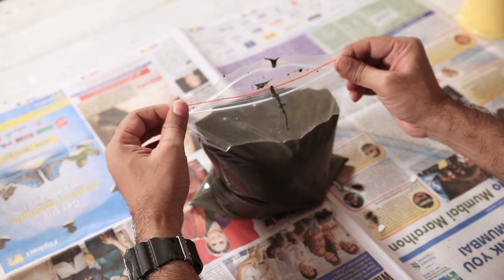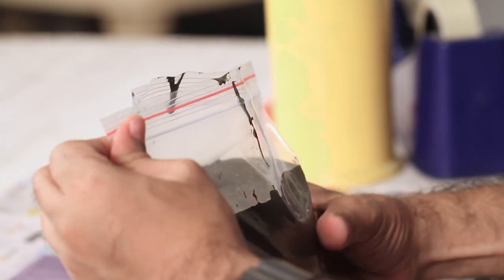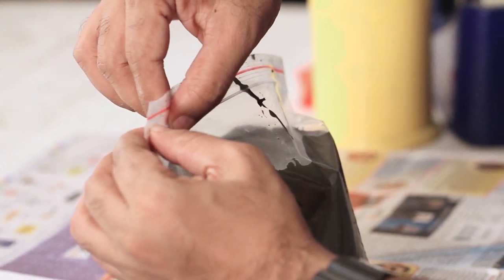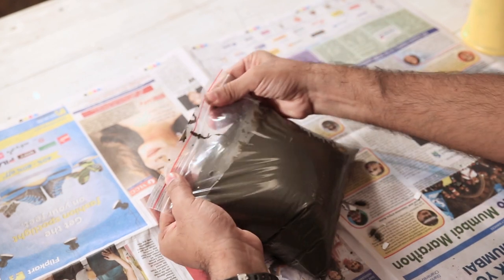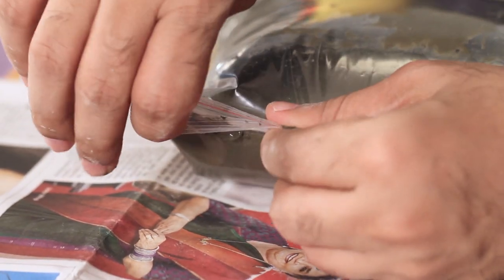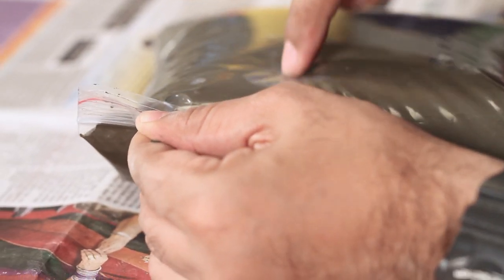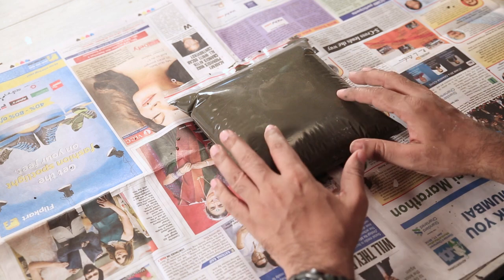I have not filled the bag completely — I've left some gap on the top. That's because once you seal it, you can press it and fill the rest. If it's too full, the bag won't lock properly. I'll start sealing it from one corner and leave one corner slightly open, then lay it flat and get the air out. Make sure you do it carefully, otherwise all the cement will ooze out. I'm gently pressing so all the air and air bubbles escape, and once you're happy, you can just seal it. Our cement bag is ready.